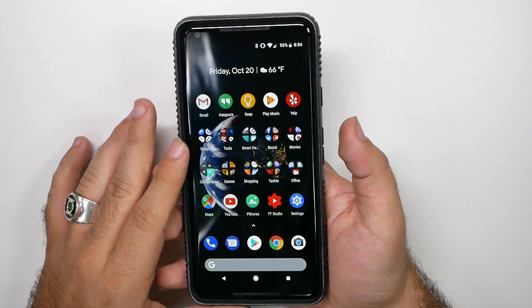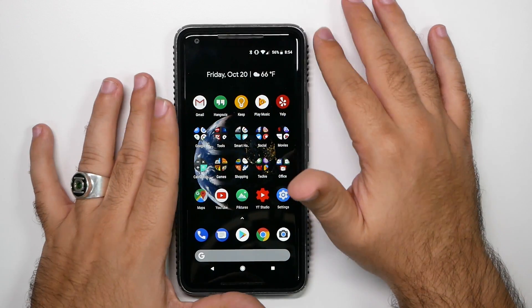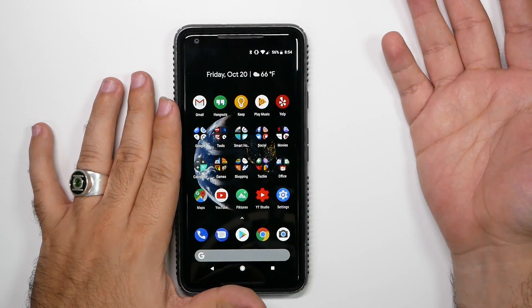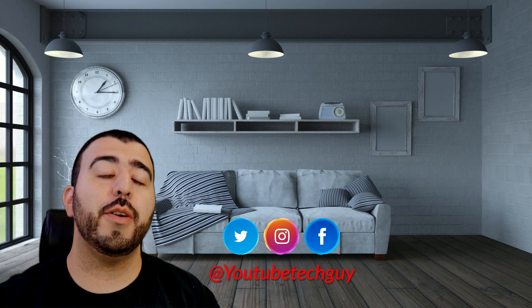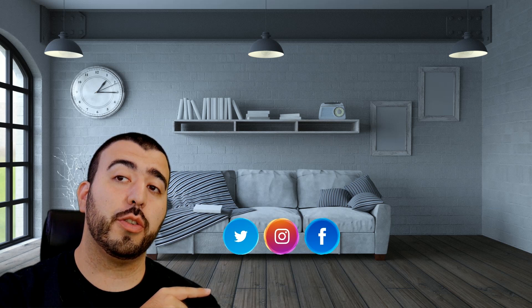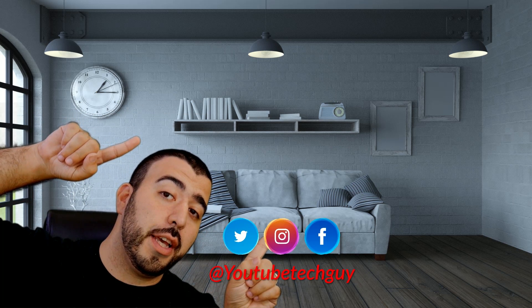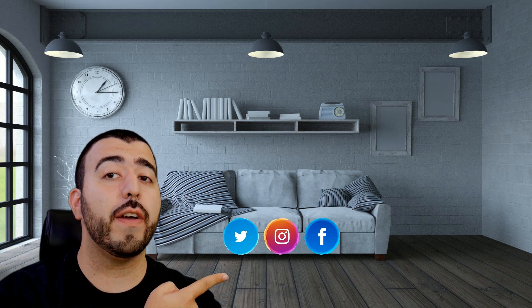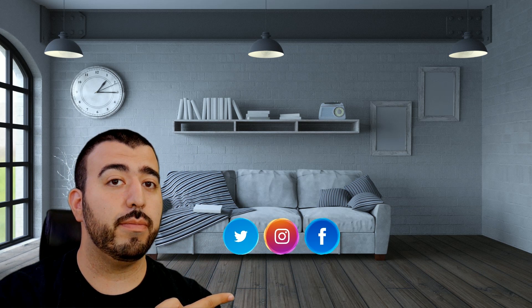Subscribe to find that out. Alright guys, hopefully you did like this video — if you did, please give a thumbs up down below. This should help you save your battery life and have your phone move much faster than it was before. Thank you as always for watching. This has been RICKY, the YouTube tech guy. Thank you for watching — if you liked it, go ahead and subscribe up there, make sure you follow us on social media, check out our latest video, and right down here you're going to find the perfect video for you. Thanks again.